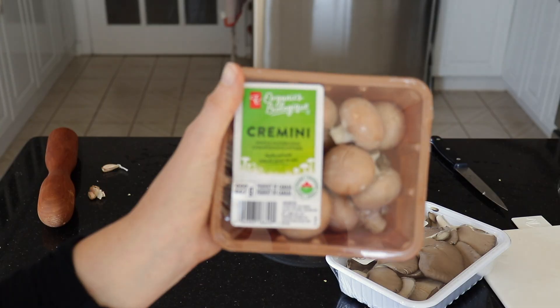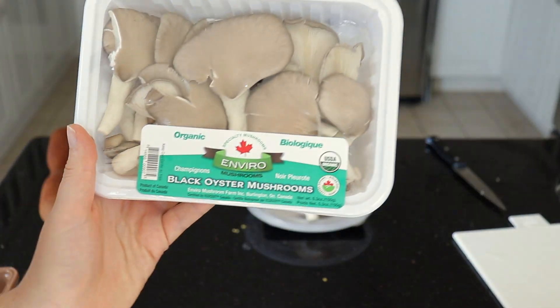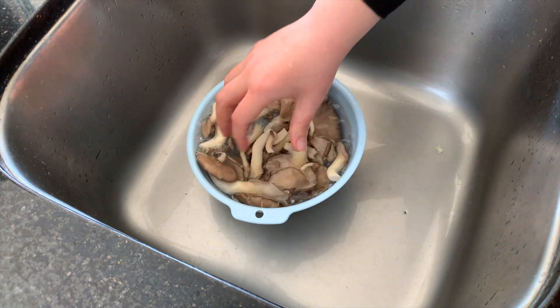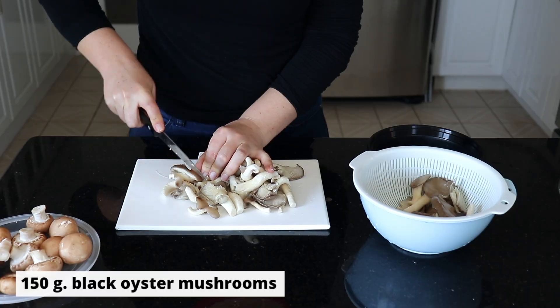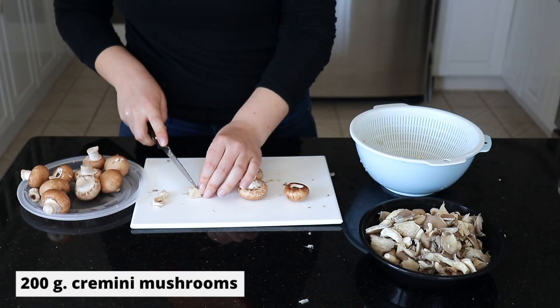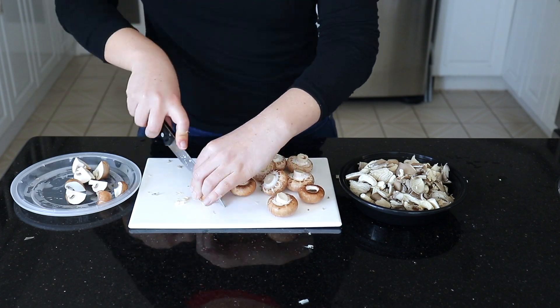Meanwhile I'm just going to prepare the mushrooms. I have both small cremini mushrooms as well as the black oyster mushrooms, but you can use any mushrooms you like. Just give them a quick rinse if they are dirty and then chop them into bite-sized pieces. I like to do a rough chop with the black oyster mushrooms, and with the cremini mushrooms I usually cut off part of the stem and then cut them into quarters.